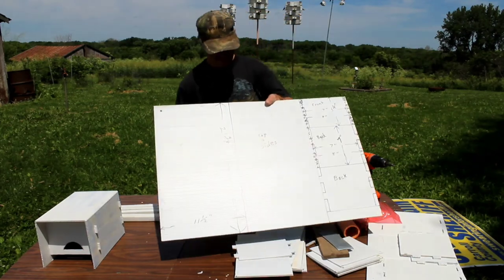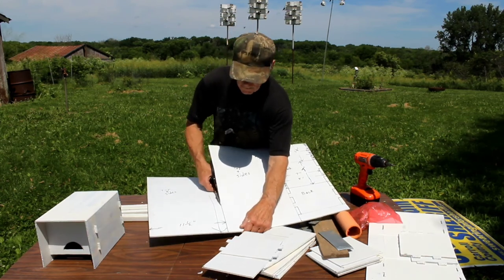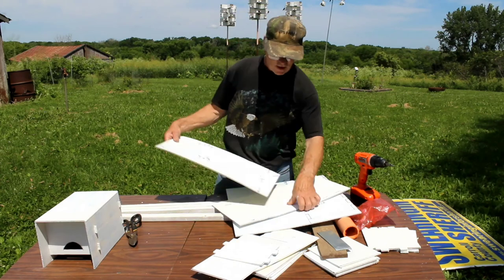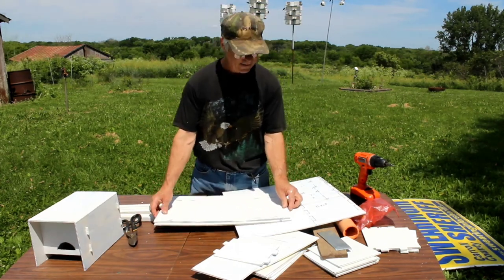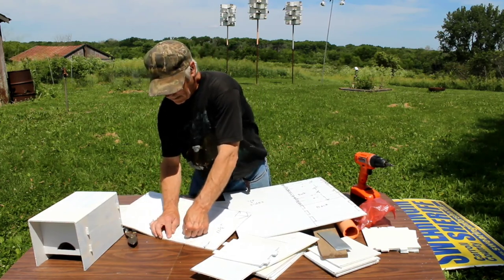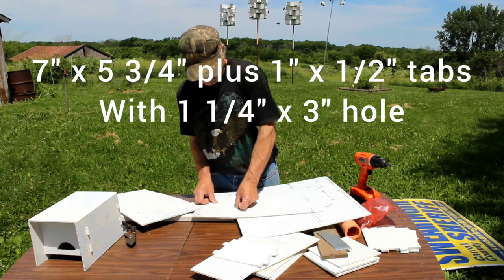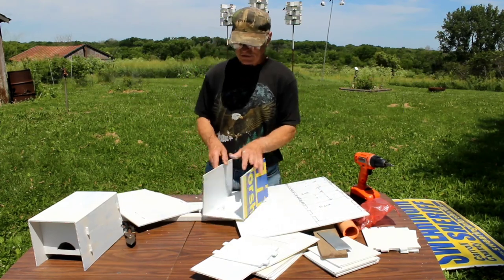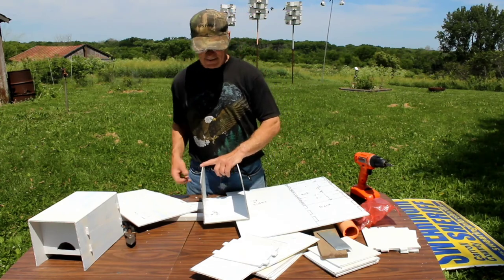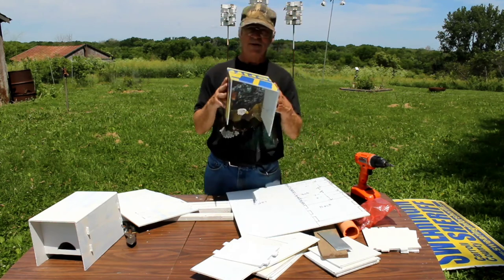Let's start out and cut one of these off. All we're using is just regular old tin snips to cut across these things. Once you get that cut, this is going to be three sides of your house. We're going to fold it. If you make your first one, you can use that for a pattern — once you get your pattern it's a lot quicker and easier. You can fold this stuff by just putting a crease with your thumbnail. We're trying to get it where it's going to be seven inches wide. We're going to have three sides there so there's no seams to leak, and that makes it a lot more waterproof for the bird.